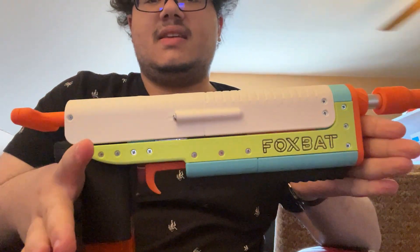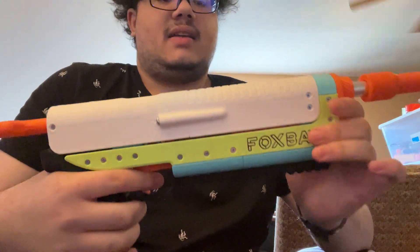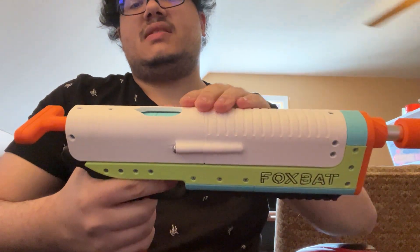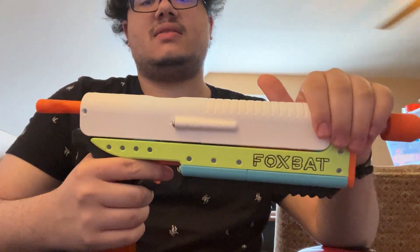Hello, everybody. This is the second prototype for the Foxbat, a mag and grip blaster. I have a previous video on this, but I just wanted to make another one now that I have this normal top slide installed.